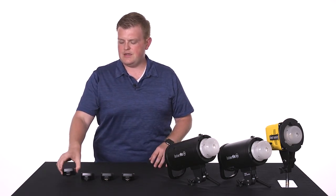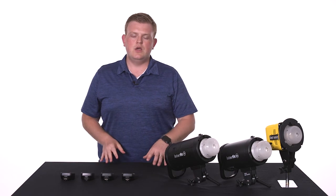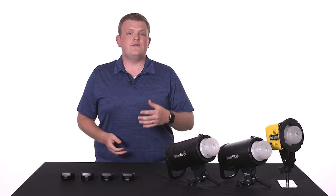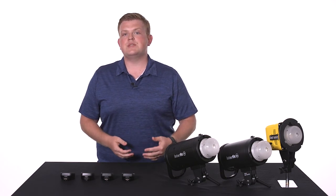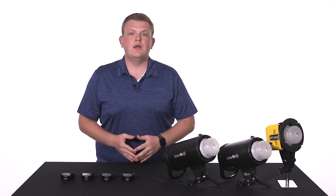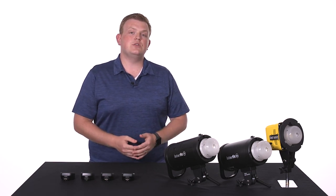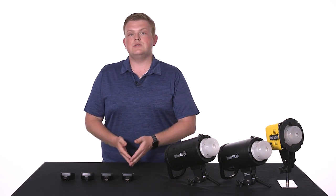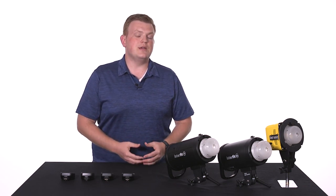You can find detailed instructions on all of the controls for the Interfit remotes in the remote instruction manual. And if you have any further questions, you can always reach out to us through our website or send us a message on Facebook. We're always happy to help. Be sure to subscribe to our YouTube channel for upcoming instructional videos and tutorials, and be sure to follow us on Facebook, Instagram, and Twitter.